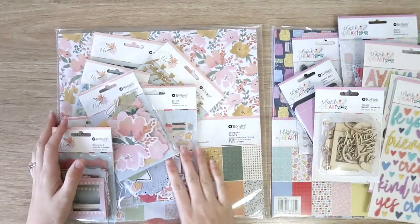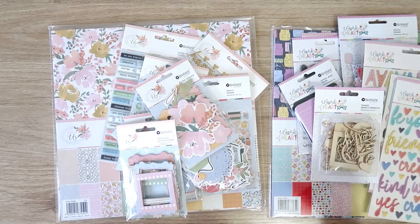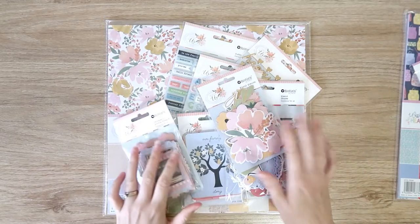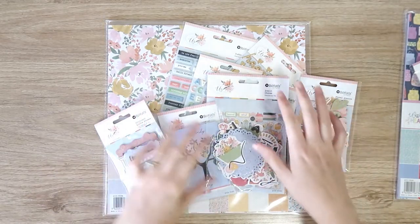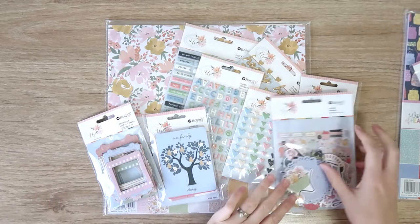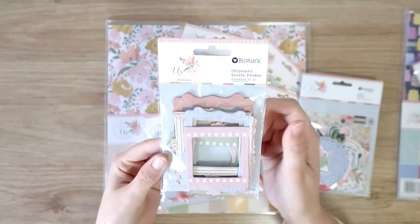The first collection I have here is called This Is Us and then this one is called Work of Heart. So we'll go one at a time. This Is Us is a very pretty, soft, delicate, floral-looking collection. Really, really exciting — I've got lots of bits and pieces here. They've got some really exciting products in this collection. So we'll start off with these chipboard frames.